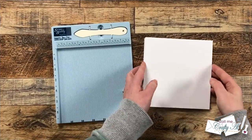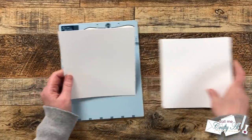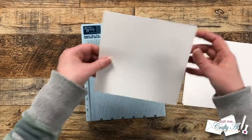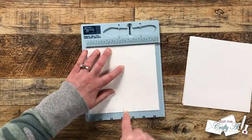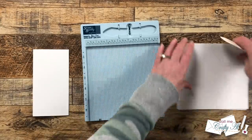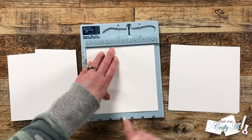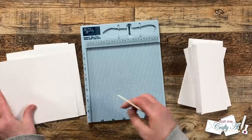You can fold your card bases in half by hand, but I did decide to bring in my score buddy to make a score line first. When scoring or folding, make sure you know which edge is the six and a half inch side — because these look almost like squares it's easy to mix it up. On my ruler I made sure the top of the cardstock met the six and a half inch mark and then scored at three and a quarter inches.